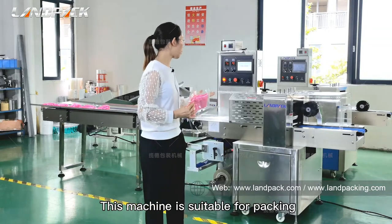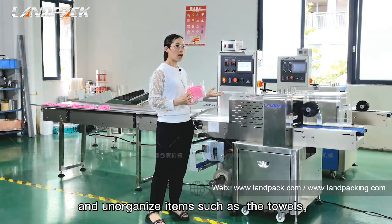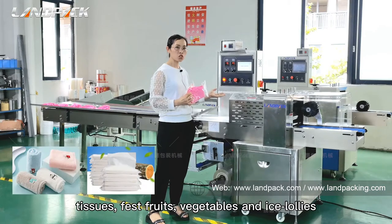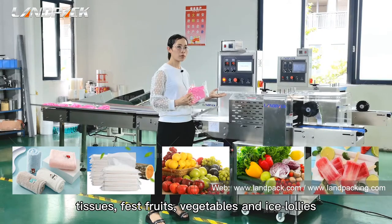This machine is suitable for packing soft drips and unorganized items, such as towels, t-shirts, flat screws, reptiles, and ice lorries.